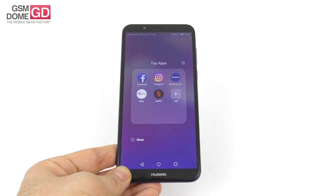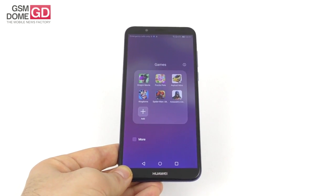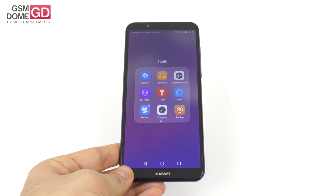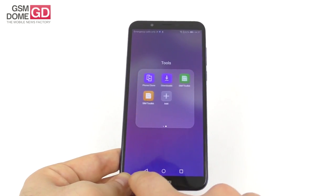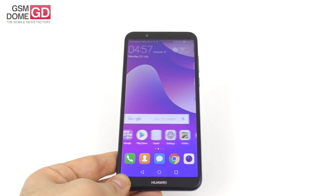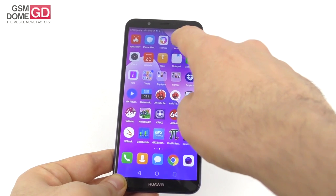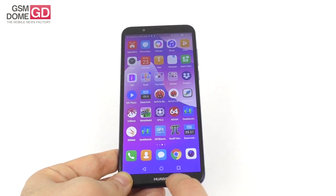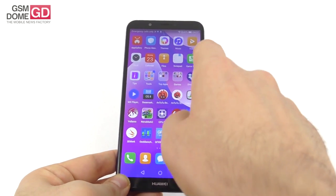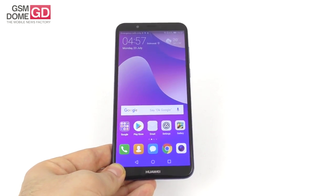Pre-installed apps include bloatware: Facebook, Instagram, Booking, eBay, Netflix, Gameloft games, and more. Useful tools include weather, calculator, sound recorder, FM radio, torch, mirror, and compass — a total of 53 apps. The most useful is Phone Manager, which offers cleanup, drop zone, and virus scan. There's also a notes app and a game suite.